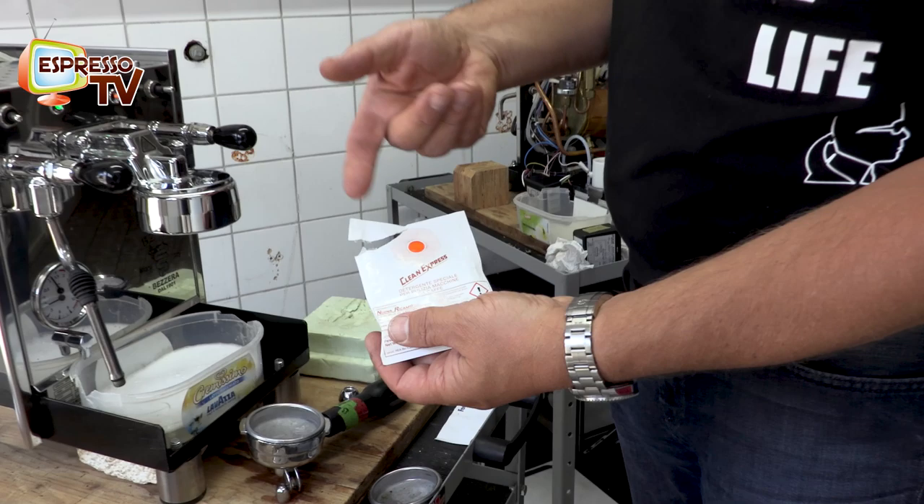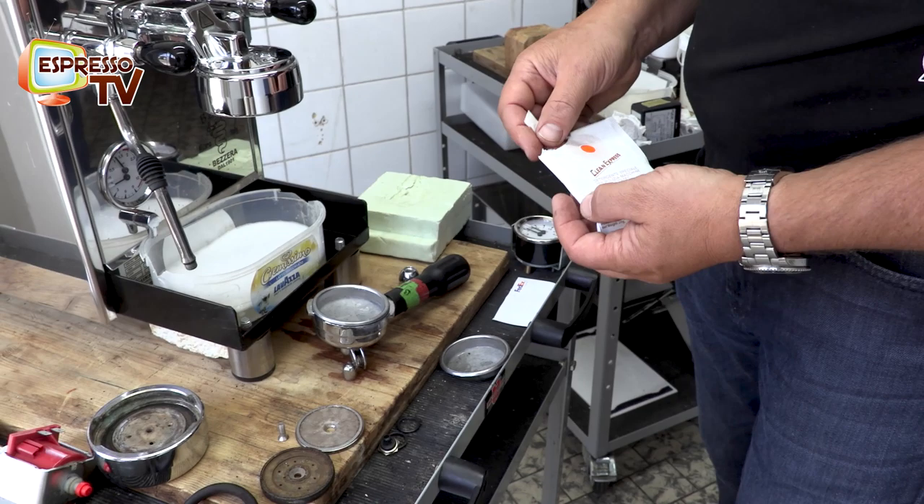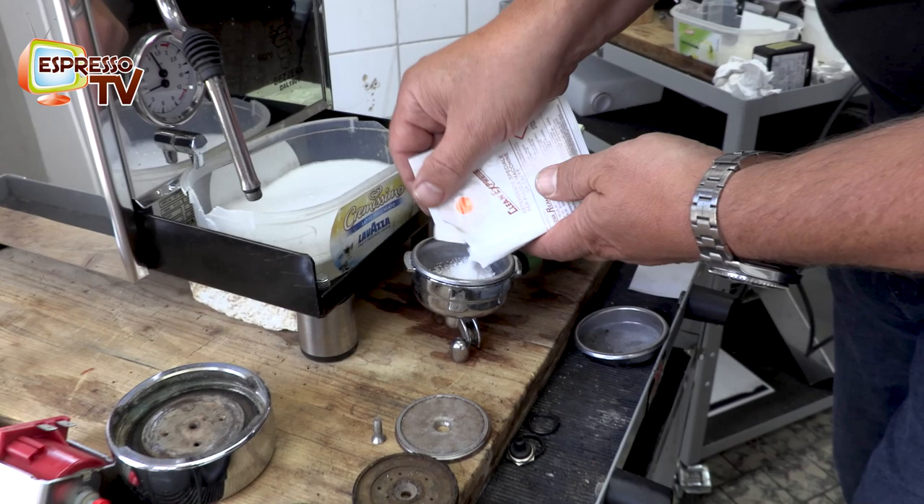You just need a cleaner like this — a detergent from Kleenex Press or something similar. You need a blind filter, this one, and of course you need a filter holder with the blind filter inside and a little bit of this powder.